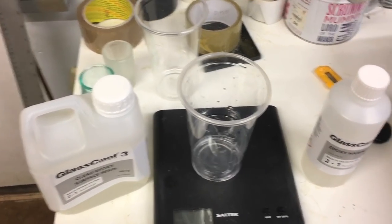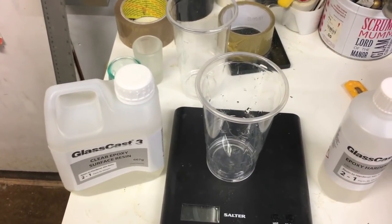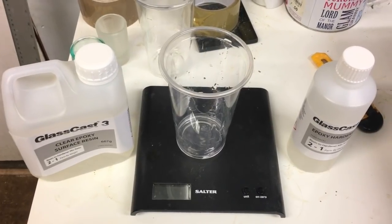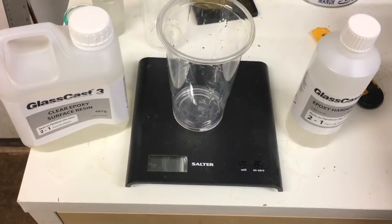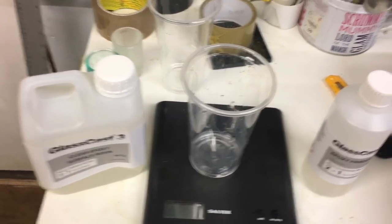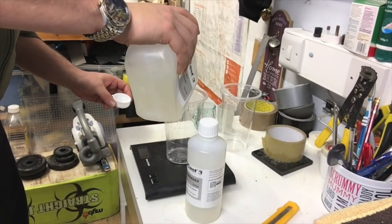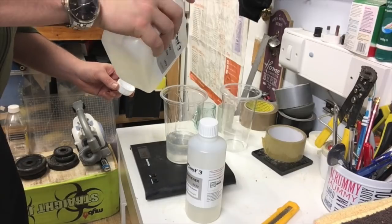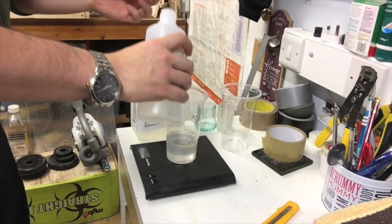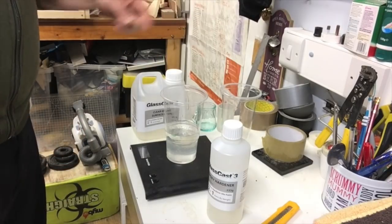We can convert that straight into kilograms — if we wanted to cover it with one millimeter, but I want to cover it with three millimeters, which gives me approximately 0.23 kilos of epoxy needed. So I need to make up a mixture of two parts epoxy to one part hardener to a total of 230 grams. That means about 153 grams of the epoxy and then about 77 grams of the hardener. Three minutes mixing in one pot, transfer to another, mix again for three minutes, and then we're ready to pour.